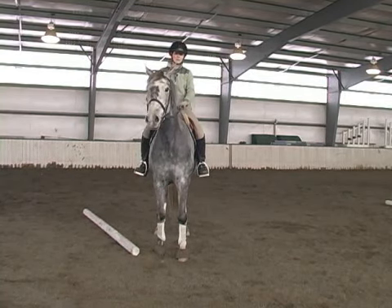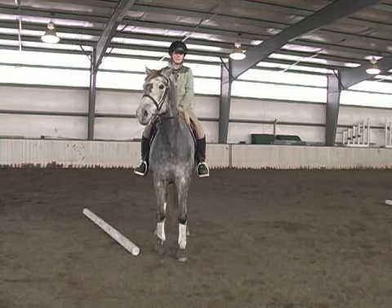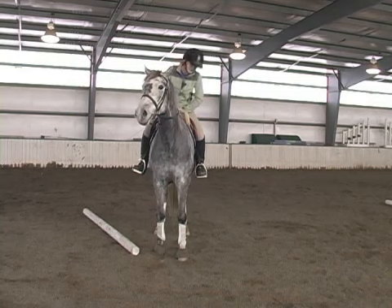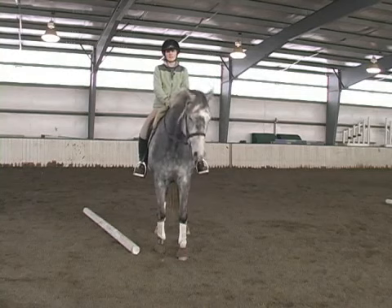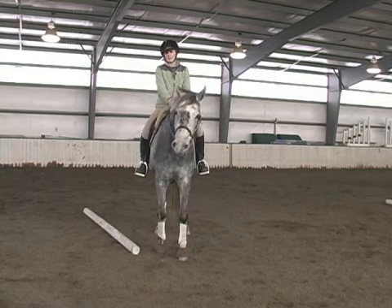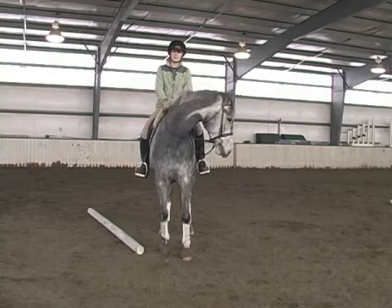You also want to make sure, just like with any jumping, that you have your proper equipment on. I like to have four boots on my horse when she jumps, just in case something were to go wrong — it protects their legs. If you need a martingale, some horses need a martingale to jump, and that can also be considered.